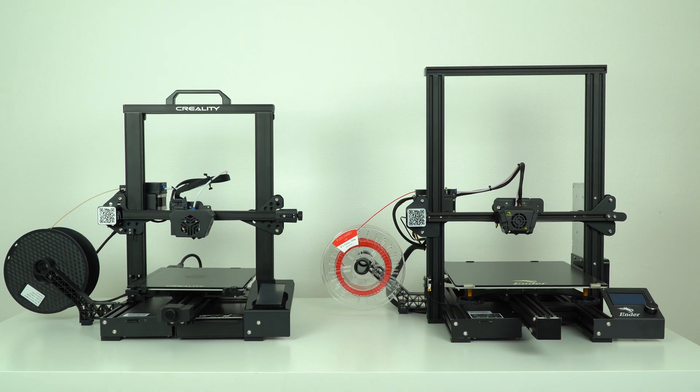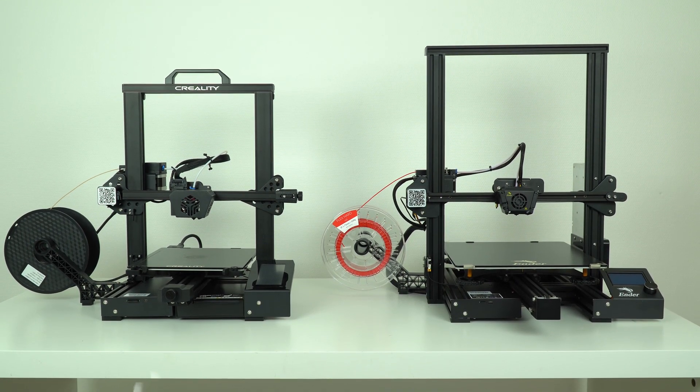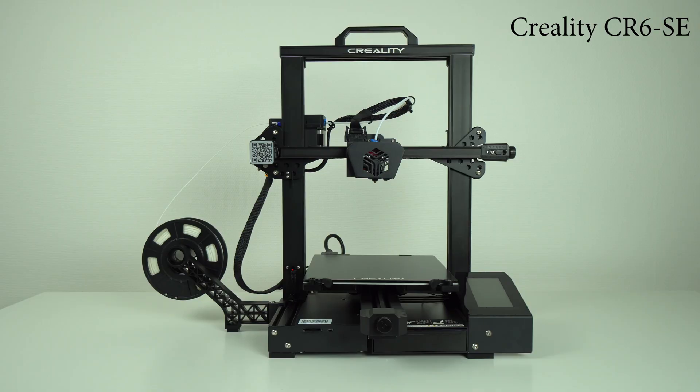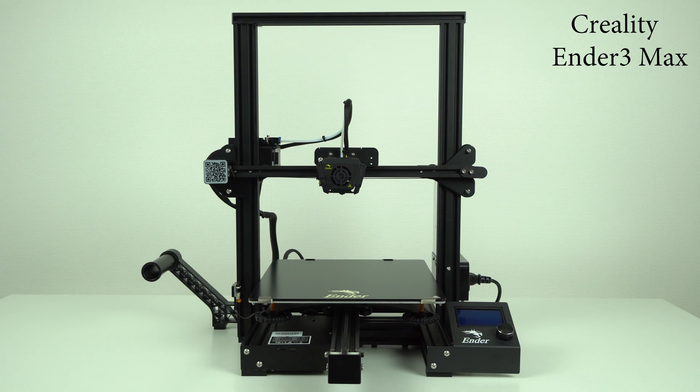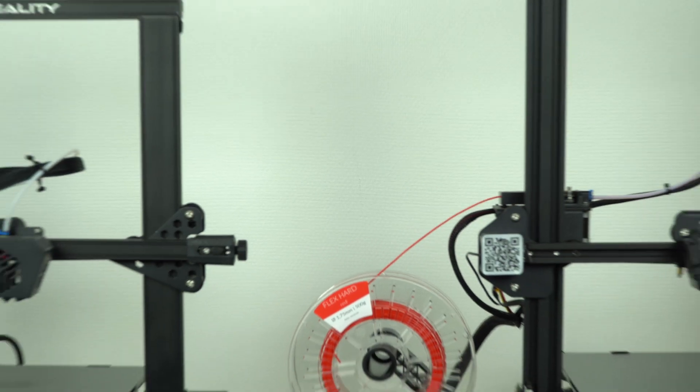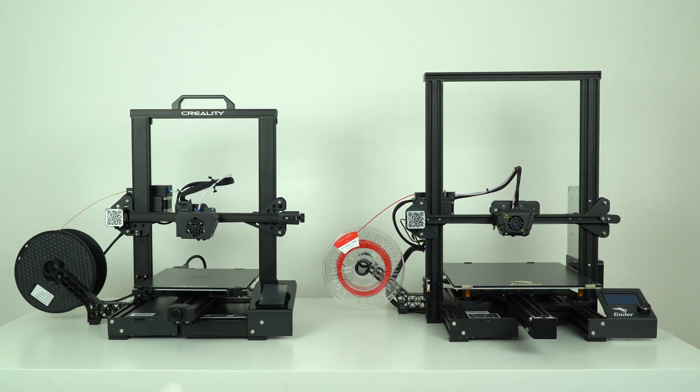Hi guys, Nexi here, back with another video. Today we're going to review and compare two 3D printers: the Creality CR6 SE and the Creality Ender 3 Max. Let's see which of these 3D printers is the better choice. Stay tuned!